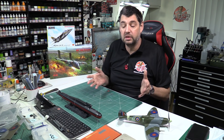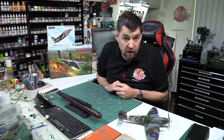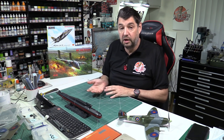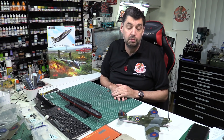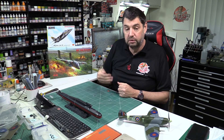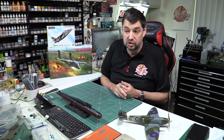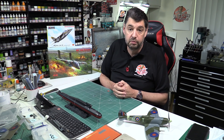A couple of other things: the mugs - don't panic, the 2022 mugs are coming. Prototypes will be in next week, I'll check them over, sign them off, and put up the pre-order. As always, you don't have to pay any money until your mugs are actually dispatched, so no worries there.